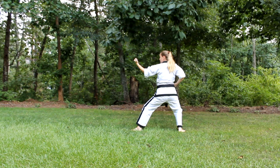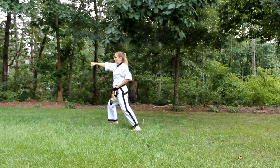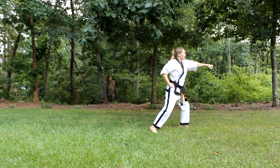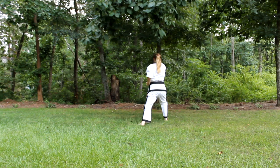This is going to be a front stance again. Then your right foot moves — you do an L-stance to this side, outside block, step forward, punch. Left foot moves to the back — L-stance, outside block, step forward, punch. Right foot moves to the front — L-stance, outside block, step forward, punch.